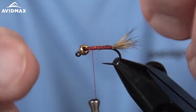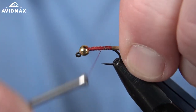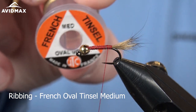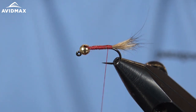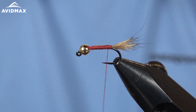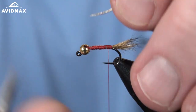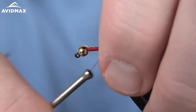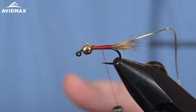Get all that extra under fur out of the way. Then we're going to tie in our ribbing material, which is going to be a little bit of French tinsel — medium gauge on this fly. I'm doing a size 12 today. We tie it in a range of sizes, most often done in the natural color. Go ahead and secure that ribbing right on the side of our hook shank and walk it up, not too long there.